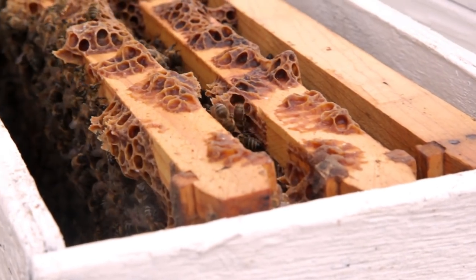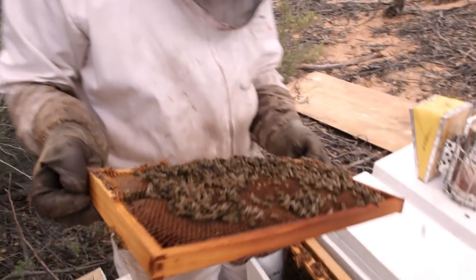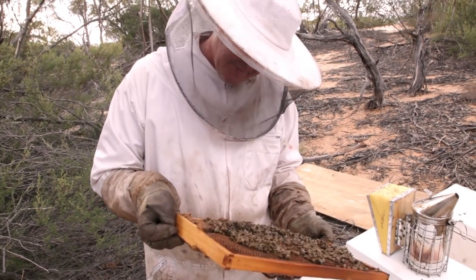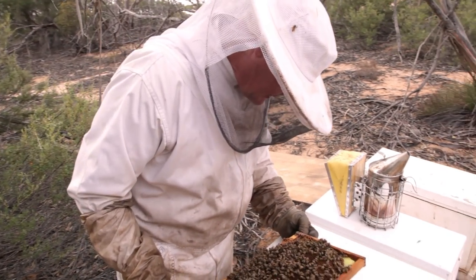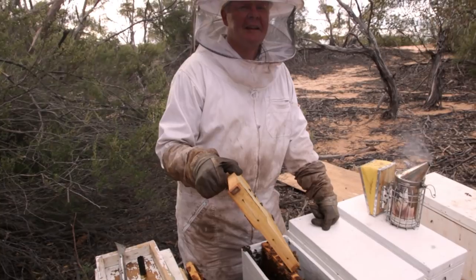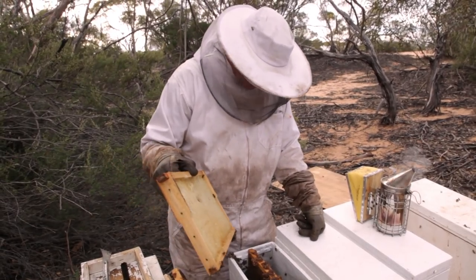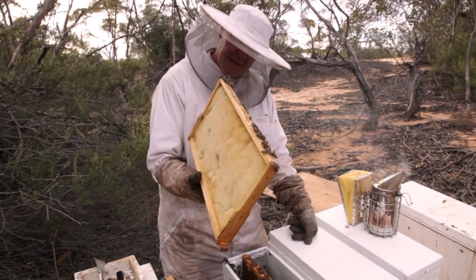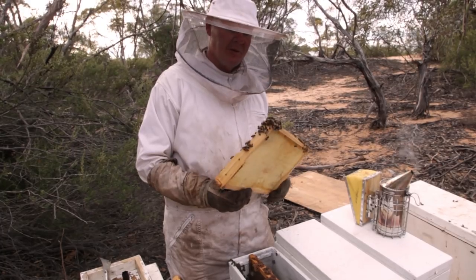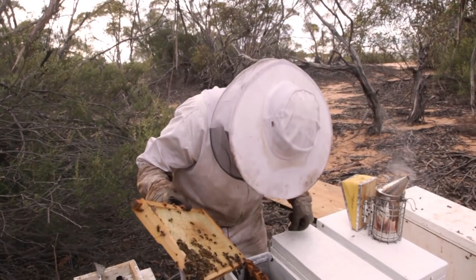Anyway, having a look in here — there might be a queen in there actually, I reckon they might have made their own. Oh, there she is — well, I did see her in there. They have got a queen, just they're not sure. I don't think this is the queen that we brought with us — I think they may have made their own. I can't find her again. Due to the constraints of what else we've got to do today, we might just move on and I'll come back another day.